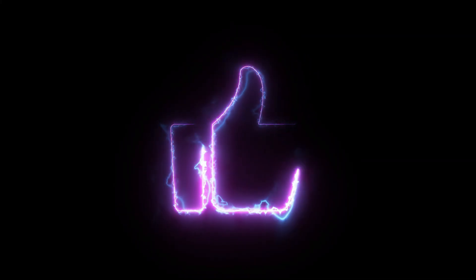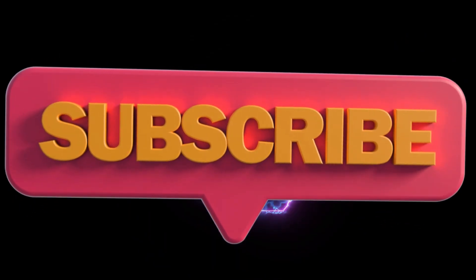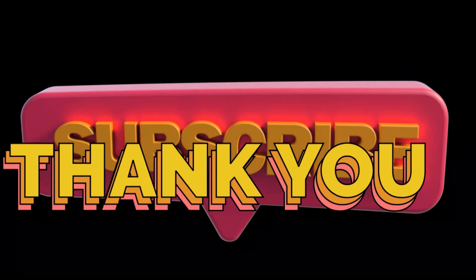I hope this video was helpful. If you need any parts, I will leave links in the description below. Please like and subscribe for more future tips and videos. Thank you.